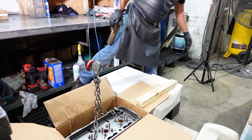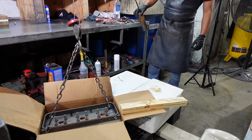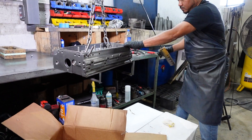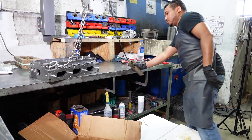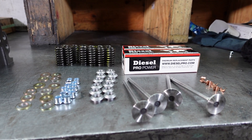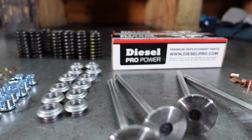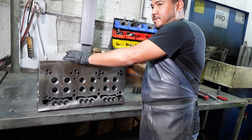Here Walter uses a lift to get the cylinder head onto his working bench. Next he gathers the materials that he'll need for the valve assembly. Next he does an inspection of the bare cylinder head to see that everything is in good condition.